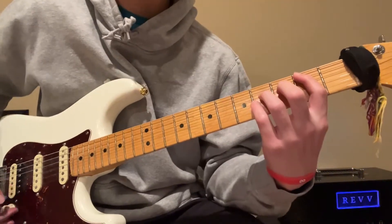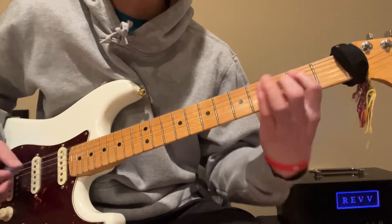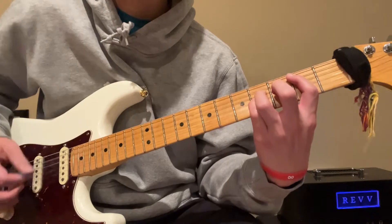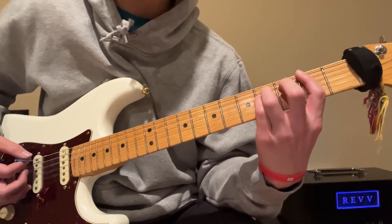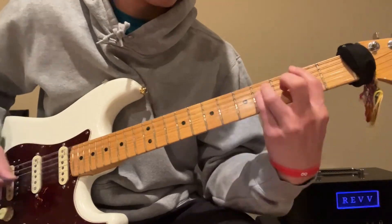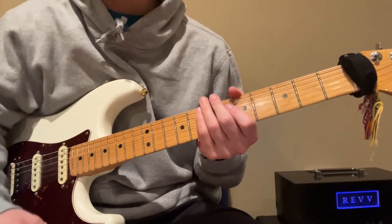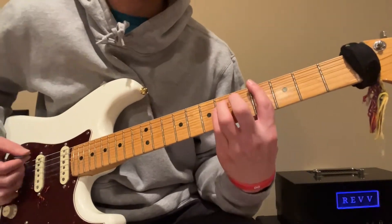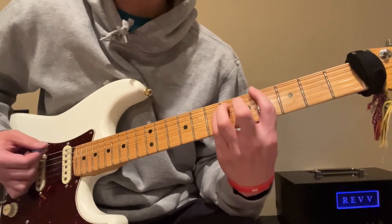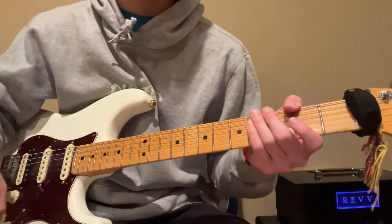So the chorus is: open E power chord, and then you're gonna do second on the A string, and then two on the E string, and then four. I can't tell if he's doing it three times or two times, but you're just gonna go with one or the other — I forget exactly, you can listen out for it.